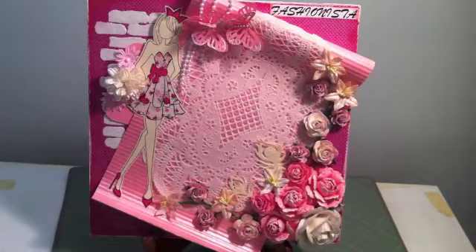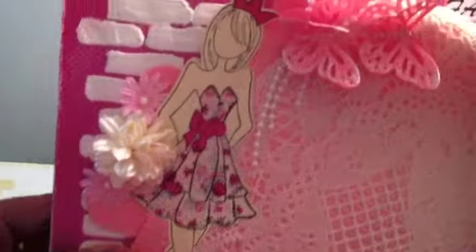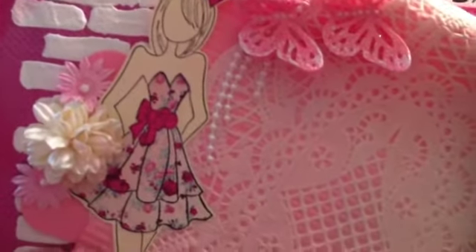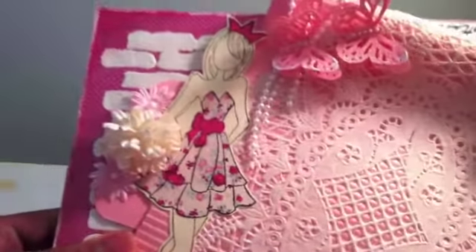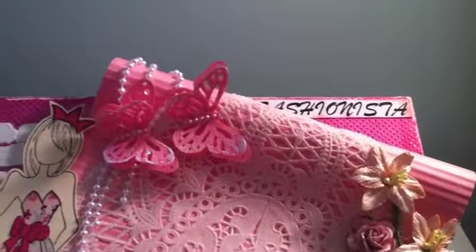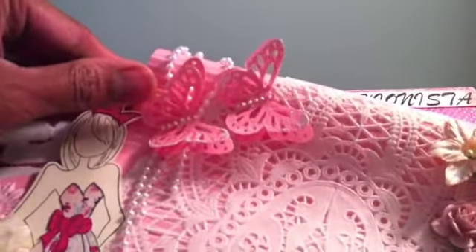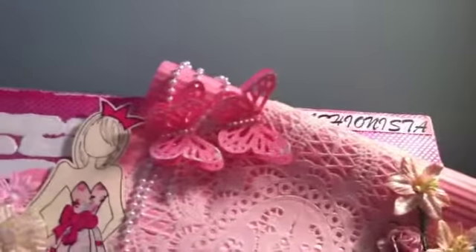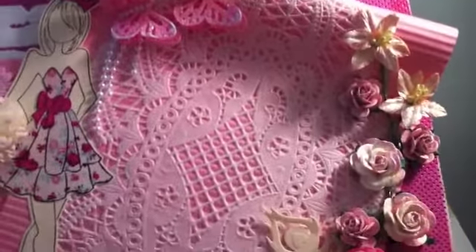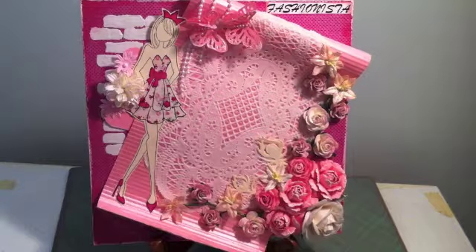I incorporated a beautiful Prima doll here — just going to focus a little bit. That's a beautiful girl, the Prima doll, and also a butterfly using the Martha Stewart punch. I jessoed it after I put the stickles, and I also put this doily that I picked up from my local craft store, incorporating lots of flowers.